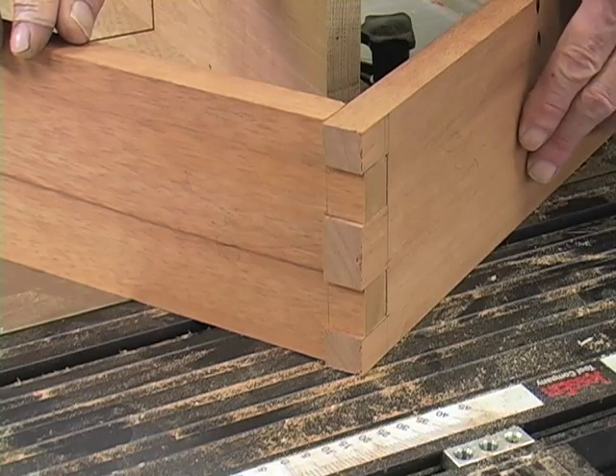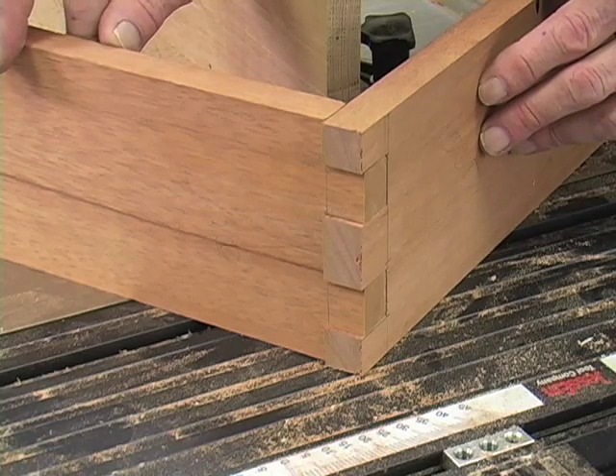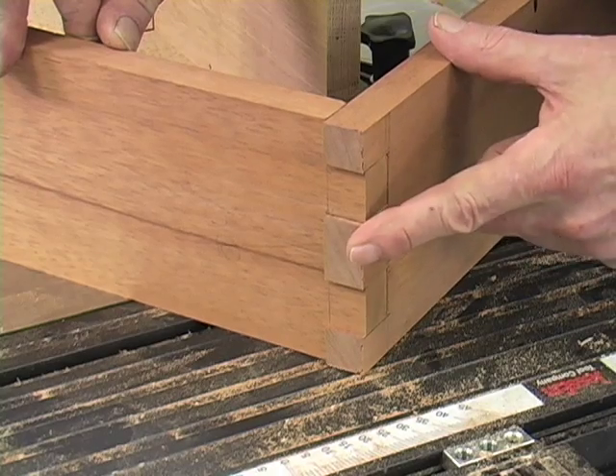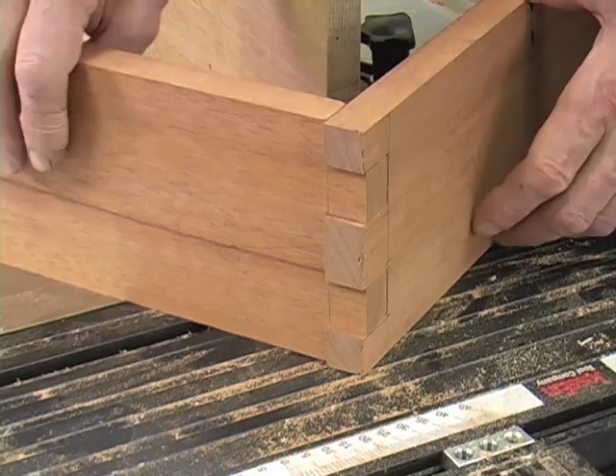Here's an example of the joint that I cut earlier today. Some of the features of this joint make it impossible to use a standard finger joint jig to cut it. The fingers are varying in space vertically. They're also flush on one side and then the fingers extend through the front, so that makes it a little trickier.